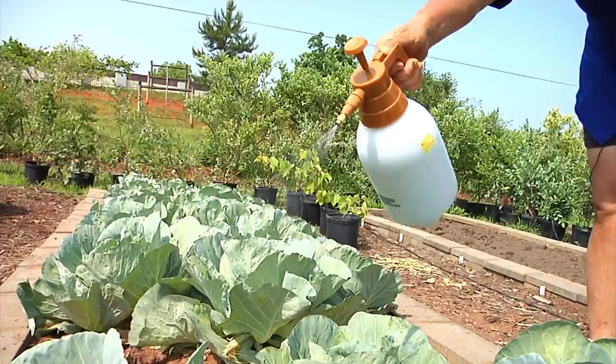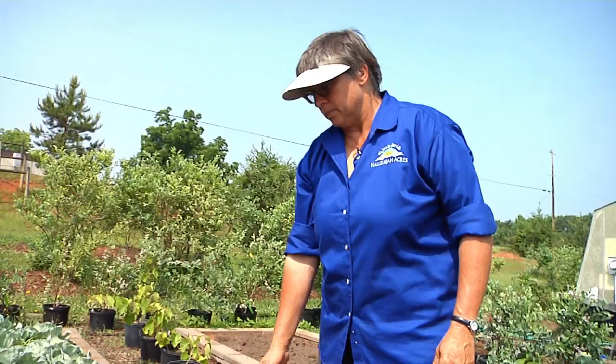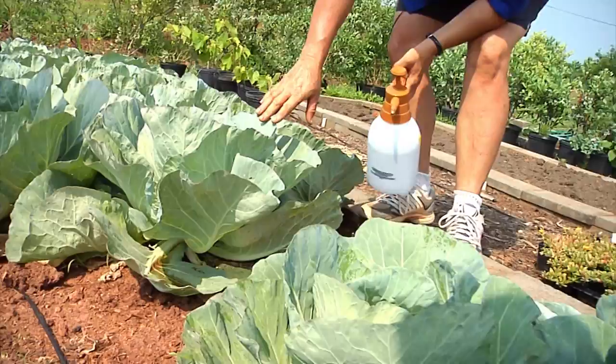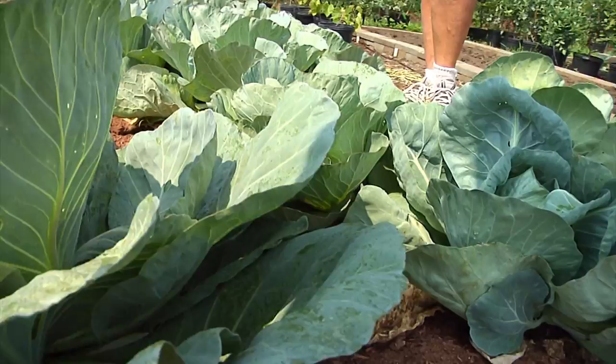If you get some hard rains or use overhead irrigation and wash the leaves off, you're going to want to come back and reapply this spray to make sure you have adequate protection. The center of the cabbage is really the most important place to get, because if they eat that center out, there's no more growth. One thing people should know is that the outside of the cabbage may show a little damage with a hole here or there, but if you peel off a couple of those outer leaves, there probably isn't any damage inside and it's still very edible. The cabbage grows from the heart out, and the bugs tend to stay on the outside.